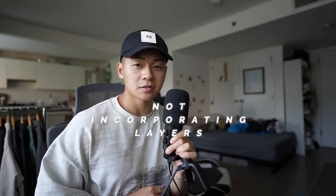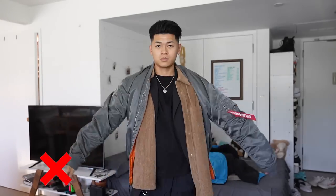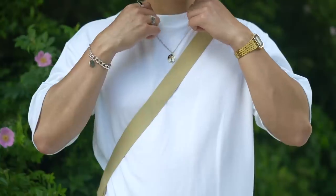Alright, so here we are. First off, you are not incorporating layers. Now you're probably thinking, what am I talking about? It's hot outside. Layering doesn't always mean more clothes that you throw on. A tank top and a camp collared shirt is a perfect layering option for the summertime. Throwing on a vest is a good way to layer as well. But what I'm talking about is subtle layering using accessories.